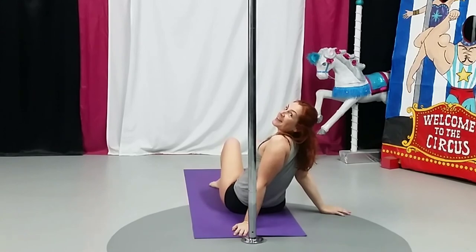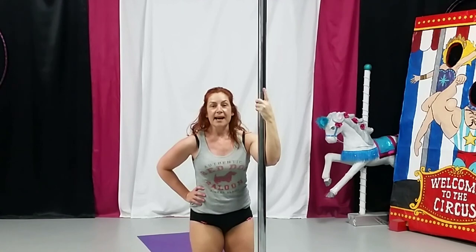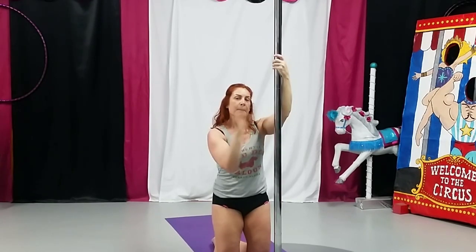Eventually — not necessarily in one month. So that is your conditioning exercise. I will talk to you guys next week. Bye!